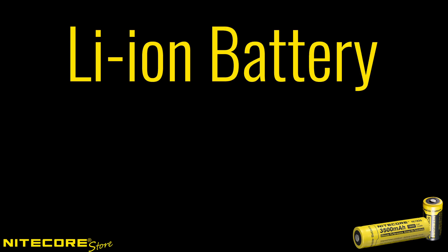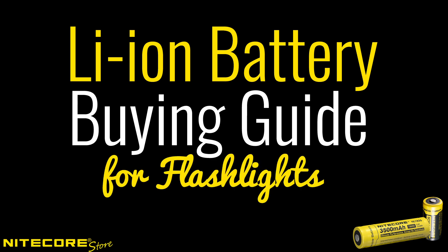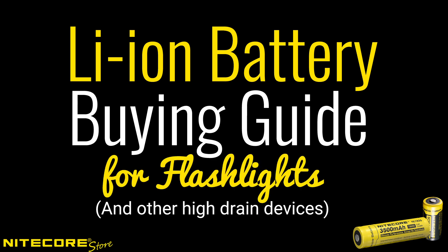Hi everyone! This is the Nightcore Store, and today we're bringing you our own lithium-ion battery buying guide for flashlights and other high-drain devices.